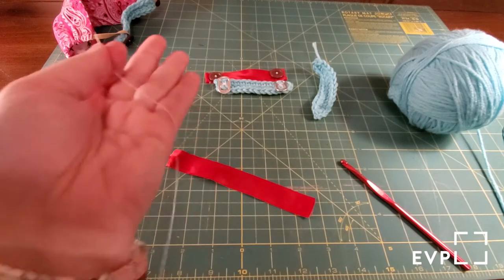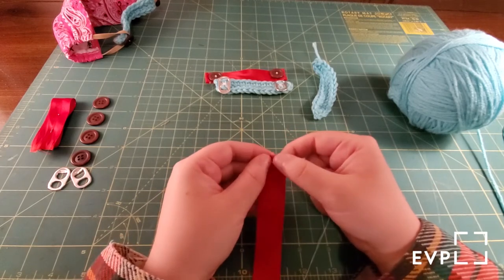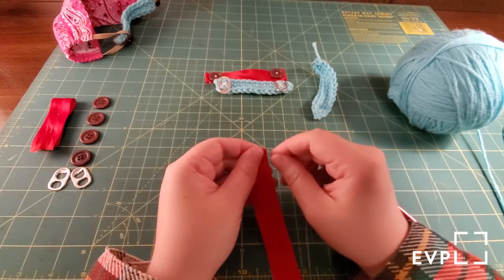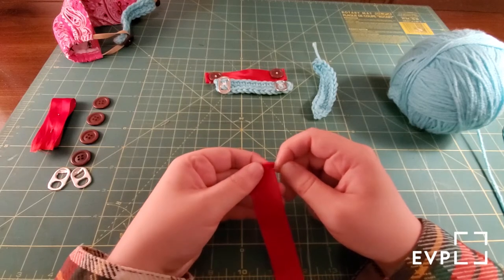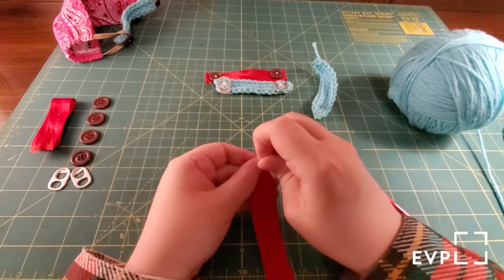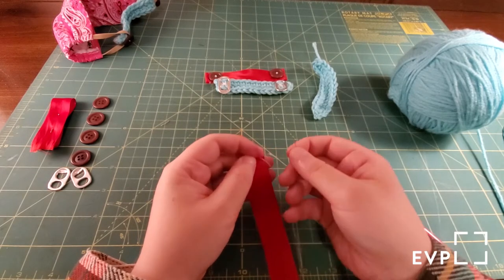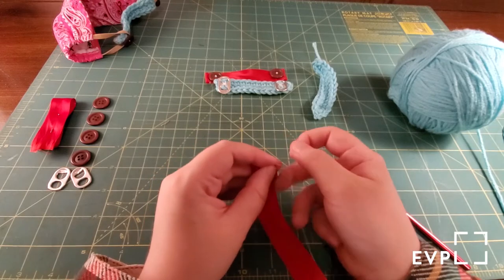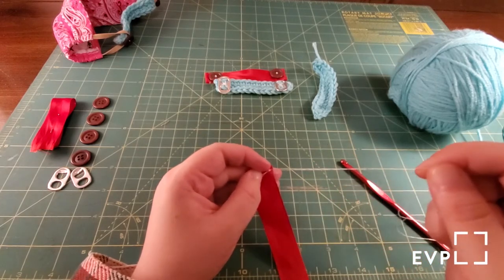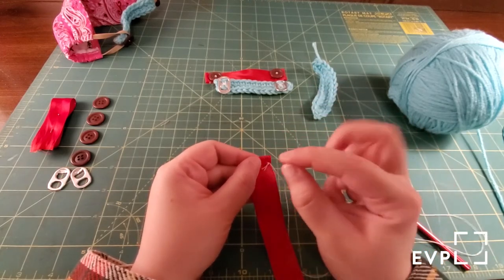I'm using a contrasting thread just so you can see. You're going to fold over the ends just a little bit — maybe about a quarter inch — and you don't necessarily have to pin it because you can just pinch it. You are going to go down with the needle and then back up, and make a knot just to secure it. Put the needle through the doubled thread where you have that knot and it'll form like a slip knot — just tie that down. Then we're just going to do a running stitch across.